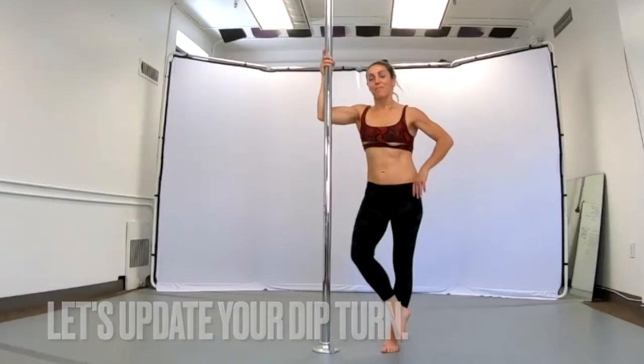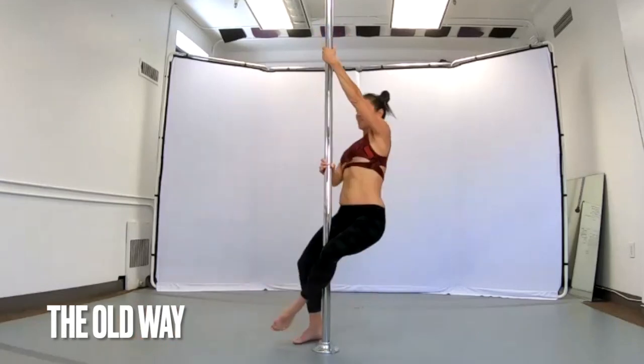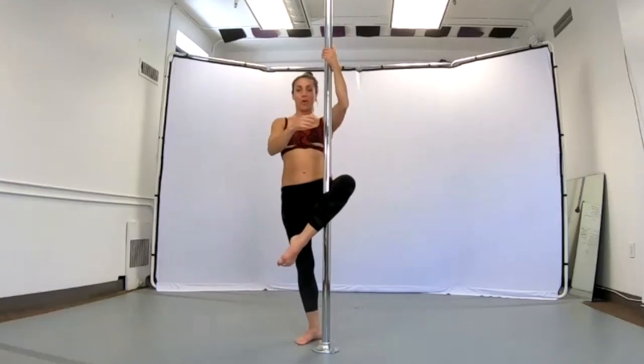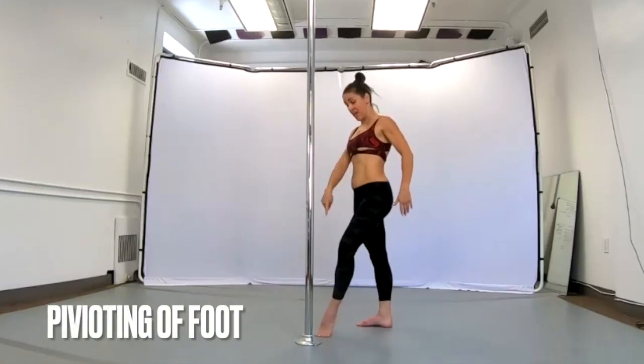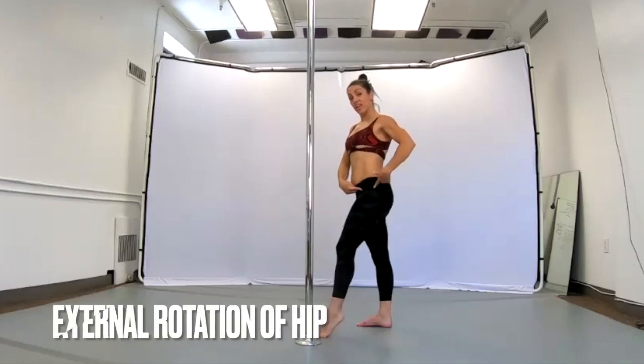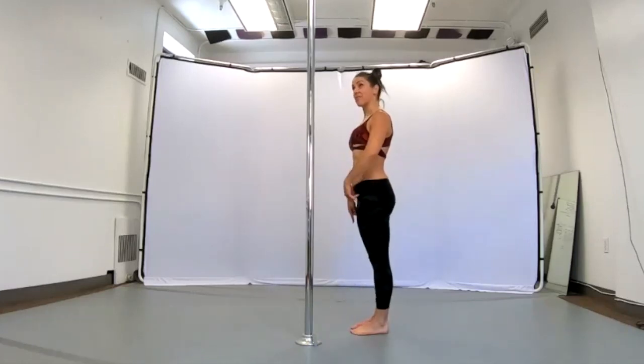So let's update your dip turn. The days of doing a dip turn like this — no more. We're going to start behind our pole. We're going to focus on the pivoting of this foot and the external rotation of the hip. If this is 12 o'clock, I'm standing at 7 o'clock.